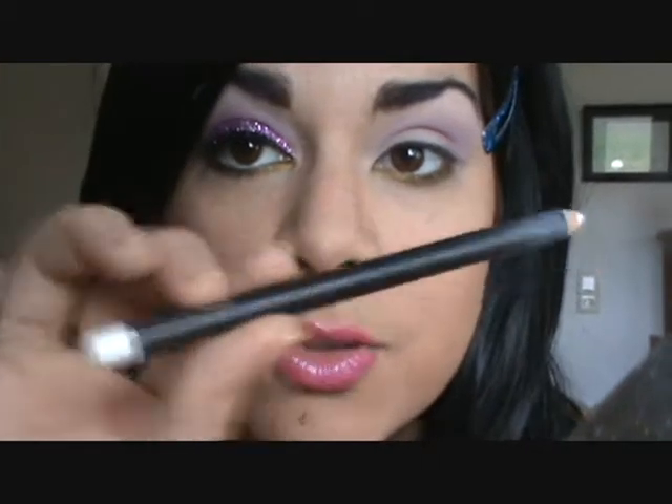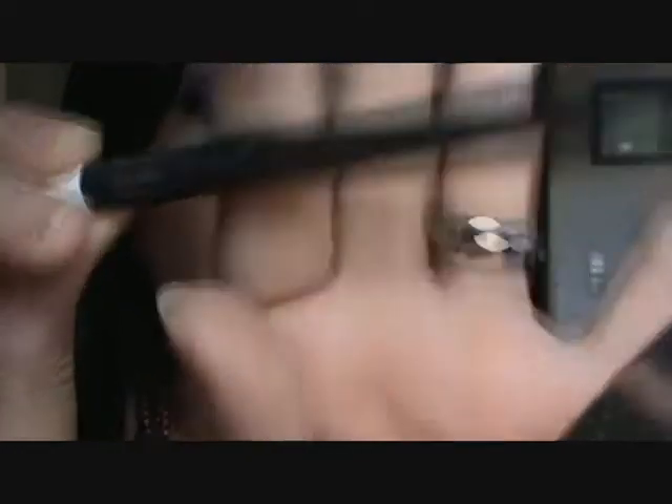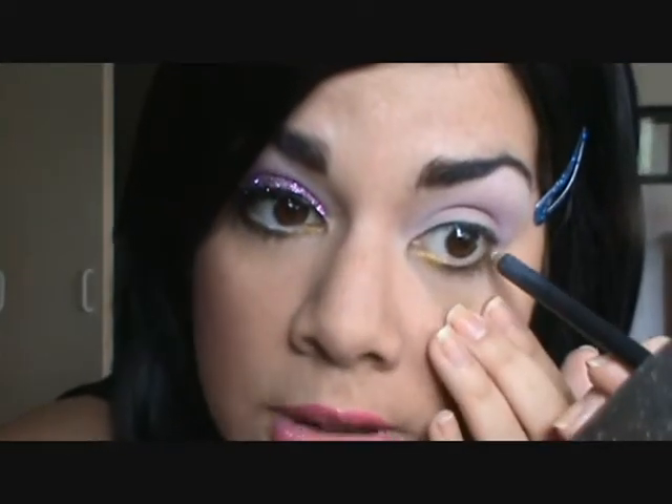I want to keep this eye bright, so I'm using a white eye pencil — MAC Fascinating Eye Kohl — and I'm going to apply it to the lower lash line.